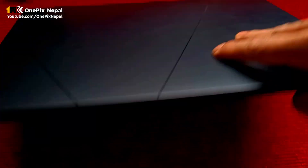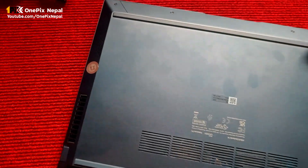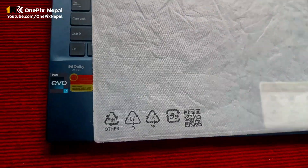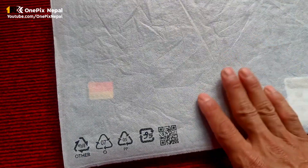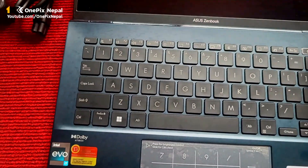This is the black model. This is matte blue. This is the color. This is the black model. This is the seal of Nepal ASUS distribution. This is the plastic frame. This is the ASUS ZenBook.